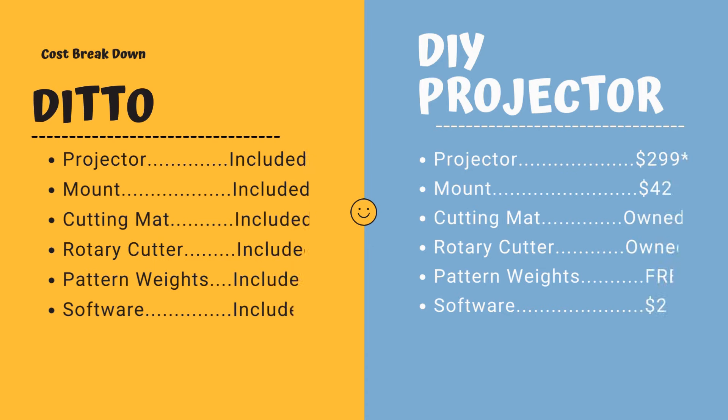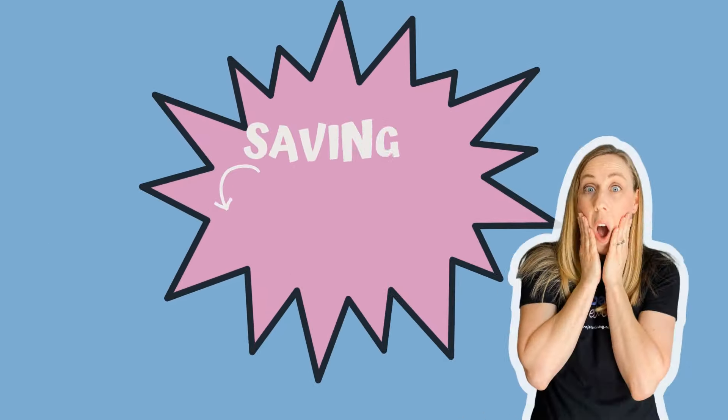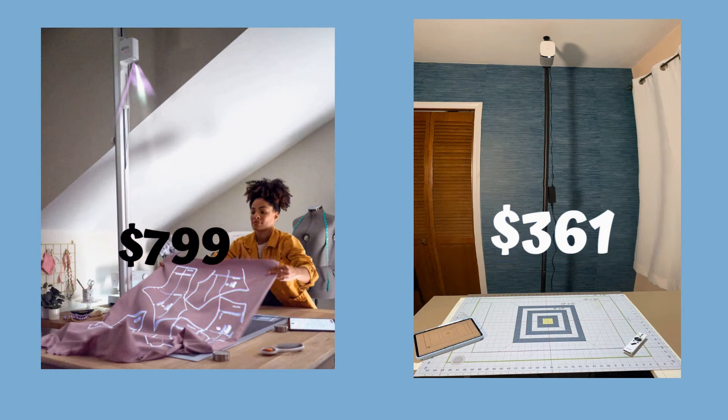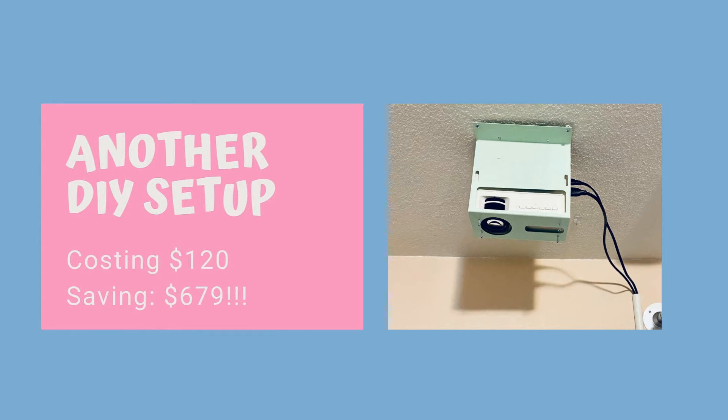Which projector you buy can really change the price on a do-it-yourself solution, and there is free software available. I'll put links below if you want to check out any of these items. In total, I spent $361 on my do-it-yourself projector setup — that's a savings of over $438 compared to the Ditto. You can also check out other do-it-yourself setups: one like this cost $180 (a savings of $619), and another setup cost $120, which is a savings of over $679 compared to the Ditto.